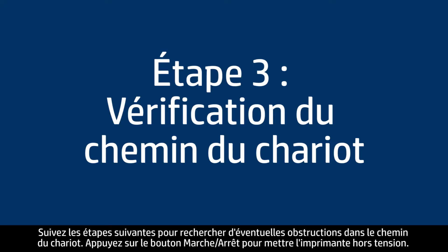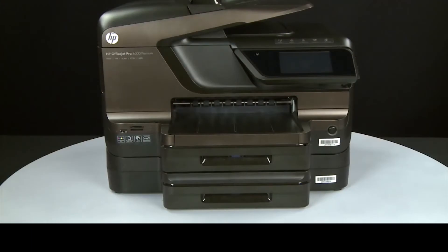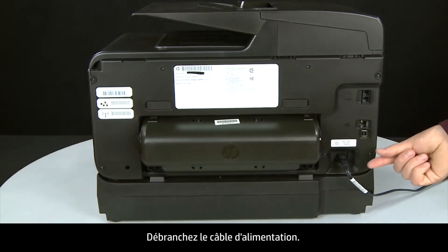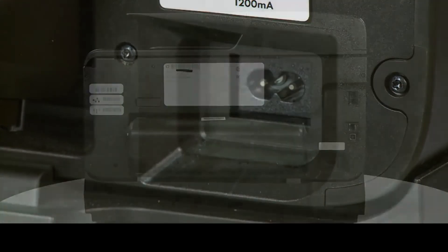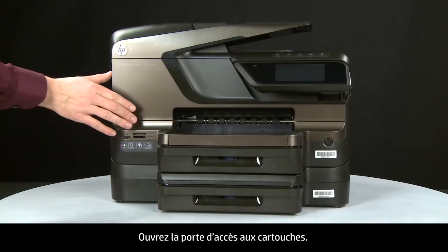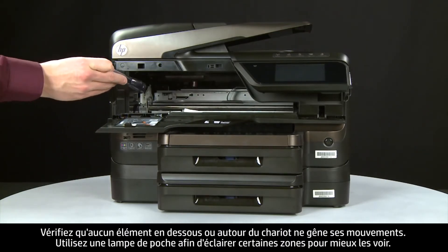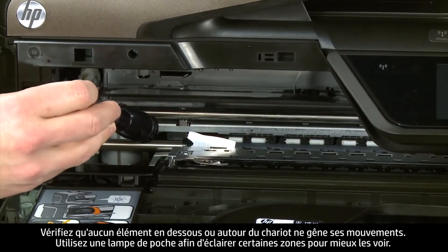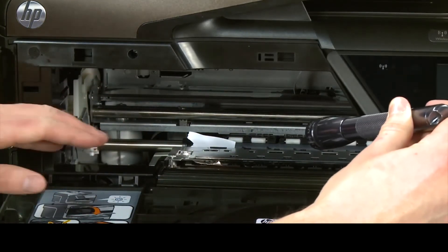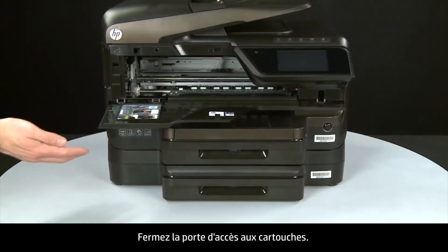Use the following steps to check for any obstructions in the carriage path. Press the power button to turn the printer off. Turn to the back and unplug the power cord. Return to the front and open the cartridge access door. Check for obstructions under and around the carriage — use a flashlight to illuminate areas for proper viewing. Remove any obstructions that are found, then close the cartridge access door.